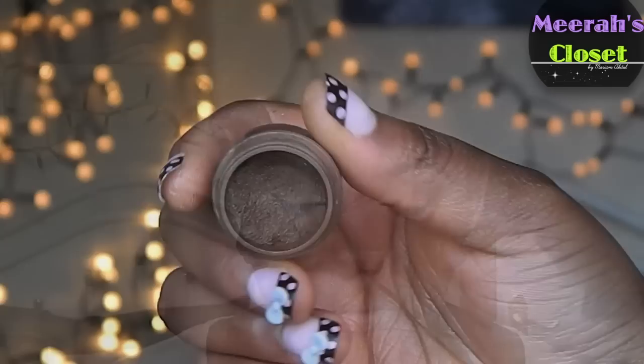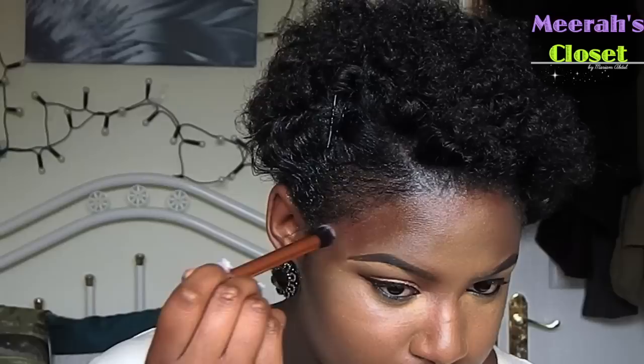I'm now going to take my MAC Studio Fix in NW55 and I'm going to use this to contour my face. Guys, you need this in your life - it's amazing for contouring. I'm going to contour my temples, the bridge and sides of my nose, underneath my cheekbones - basically all the places I want to slim down.